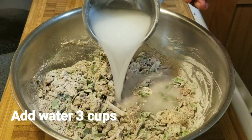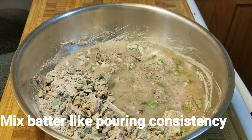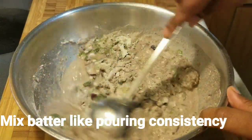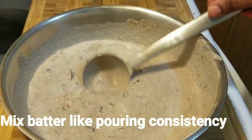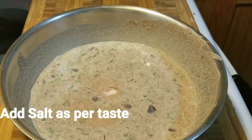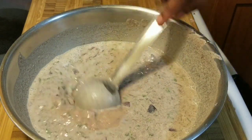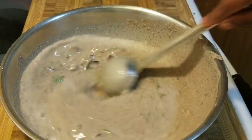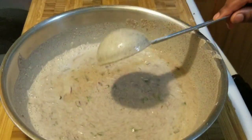Now add two to three cups of water and make the batter to a pouring or thin consistency. If you want, you can avoid rice flour and just make it with ragi flour or millet flour alone. Add one tablespoon of salt and mix it well. Keep aside for 10 minutes so that all the flavors of onion, coriander, and ginger are infused into the batter — otherwise you can also make it immediately.